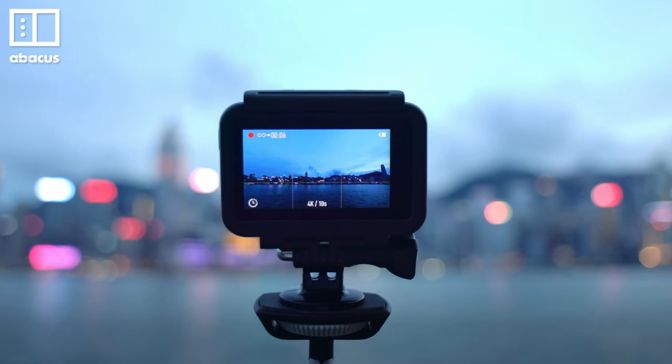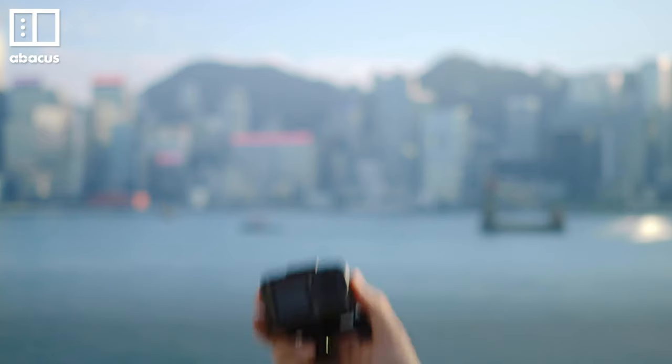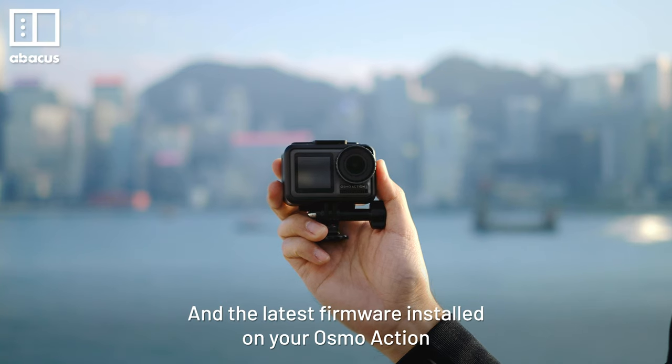First, here's what you need: a mini tripod or a regular sized tripod, ND filters, and the latest firmware installed on your Osmo Action.